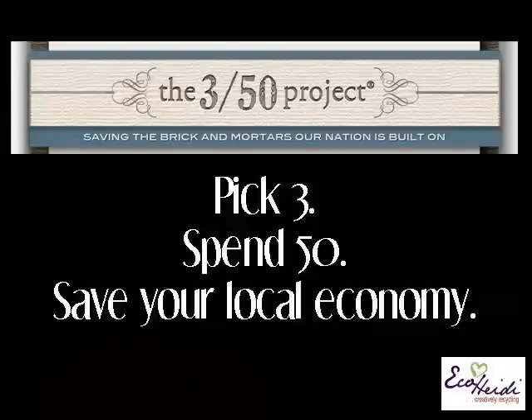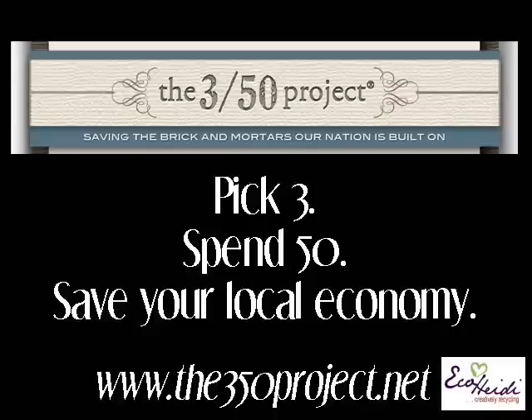My friend Candice J has a project today showing us how to remember to buy local. But before we get into that, I wanted to talk about the 350 Project - it's about saving your local brick-and-mortar stores and your local economy. Pick three local businesses and spend $50 monthly. Did you know that for every $100 you spend at a locally owned independent store, $68 of that returns to the community through taxes, payroll, and other expenditures? If you spend that at a national chain, only $43 stays here. Spend it online and nothing comes home.